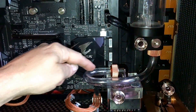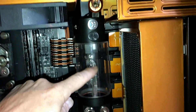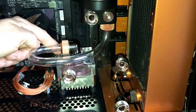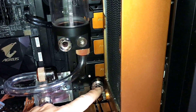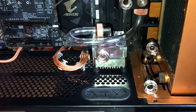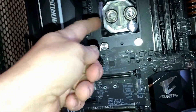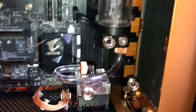First bend done. We got our fill port — fill up the reservoir, drains into here, gravity feeds to the pump. The pump then pumps to the inlet, from the outlet to the video card, from the video card to the radiator, from that part of the radiator to here, to the inlet, to the outlet, back down to here. Bend number one done.